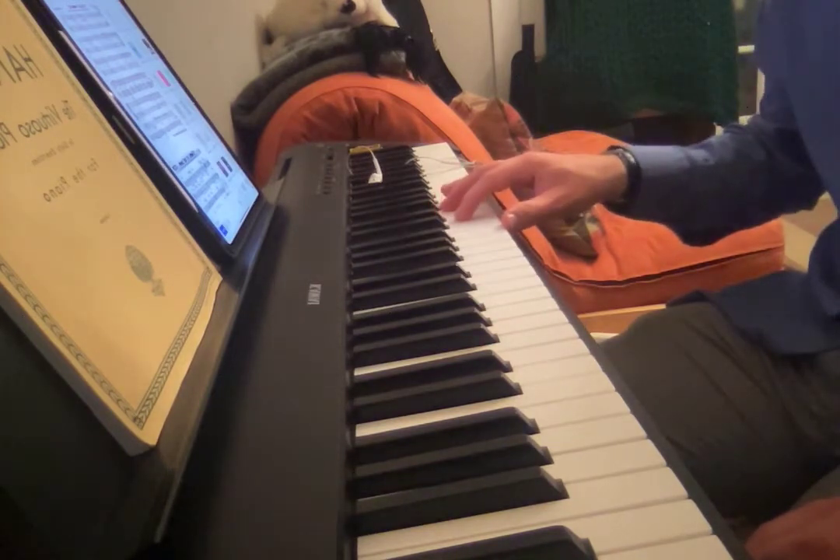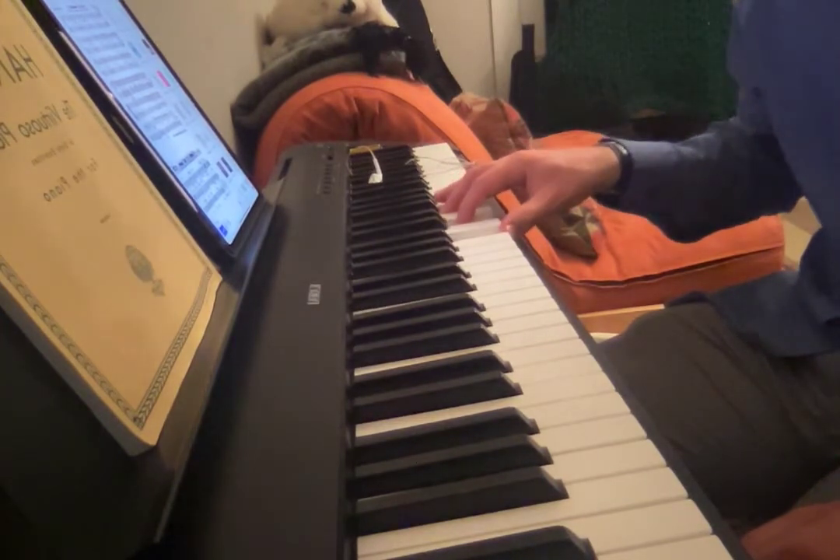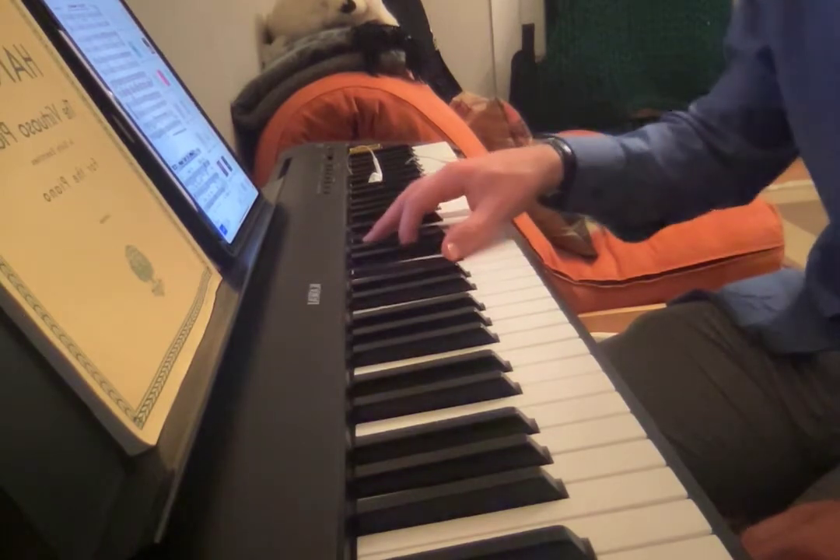In bar 9 it goes to G7, and then in bar 10 it stays on G7. So in that way it's a much simpler minor blues than the kind we've been doing. But in another more accurate way, it is a much more complex minor blues. And I think it's the song that really taught me to play minor blues.